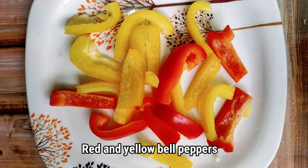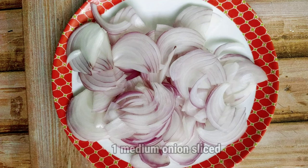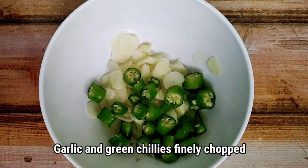Then we need red and yellow bell peppers, one medium onion sliced, and garlic and green chillies finely chopped.